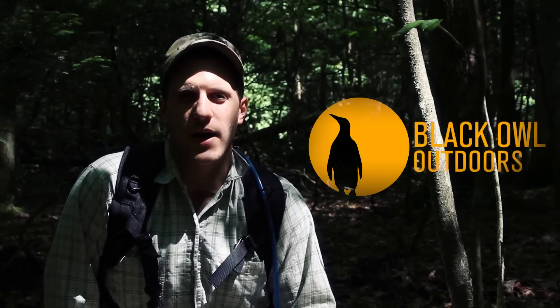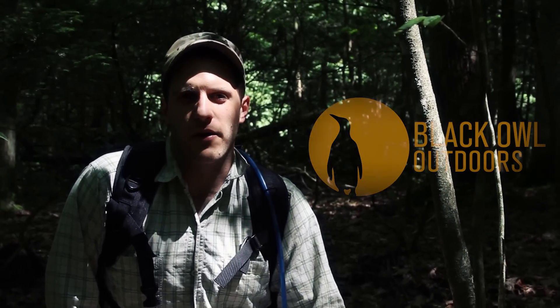Hey, what's up turtles, it's Crick here with Black Owl Outdoors. Stoney and I are out on our hike right now trying to shoot some videos. We found a really cool plant that I really want to share with you. Stoney, just go ahead and grab it. I'm really excited about this plant.